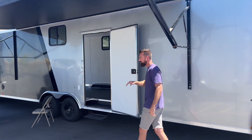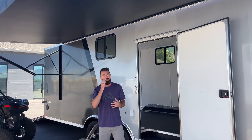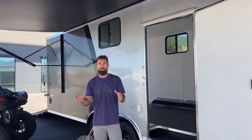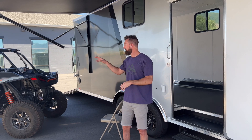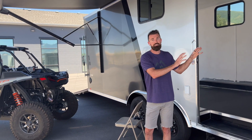We've got our 20-foot Solera power awning with lights underneath it. It allows you to hang out here, stay cool, and with the lights, you can also have it out at night to light up your area while you're hanging out with the family. In a minute, we'll load this side-by-side in and show you just how well it fits. Follow me around the back of the trailer — we'll go over some measurements and see all the goodies inside.